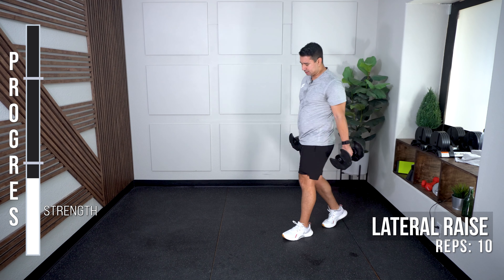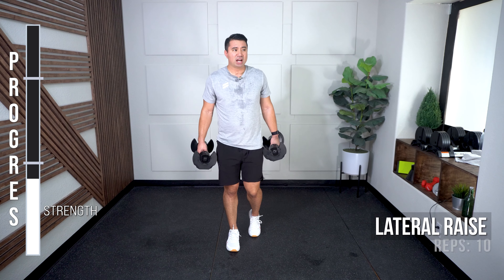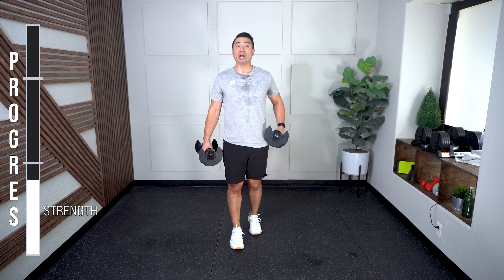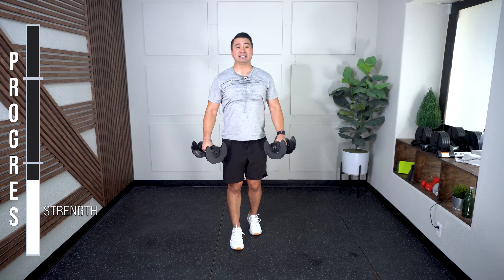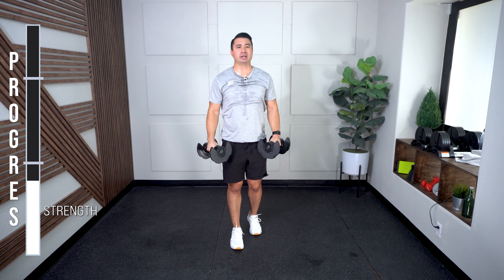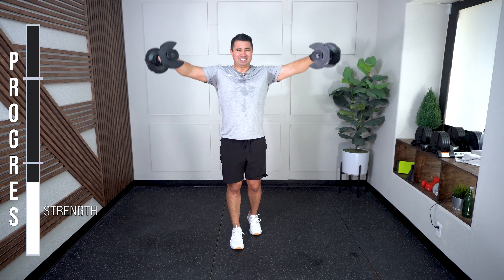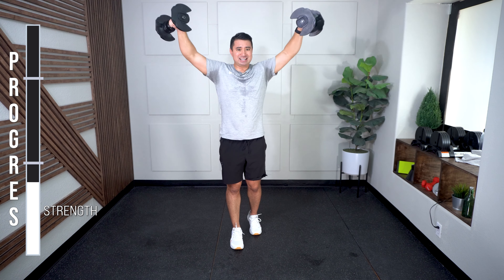Adjust your weights for lateral raises — 10 total. I have a staggered stance; you can do feet right next to each other. Staggered helps me brace my midsection a little better. Hands at the side, raise to eye level, back down — 10 total. And 10.